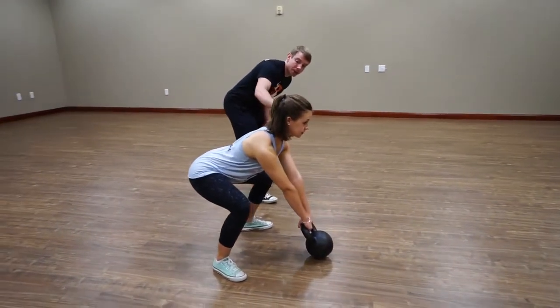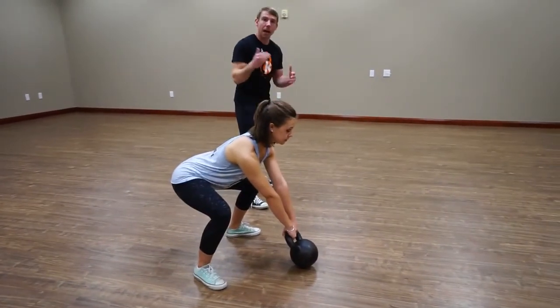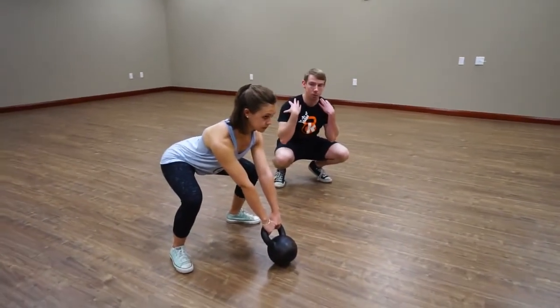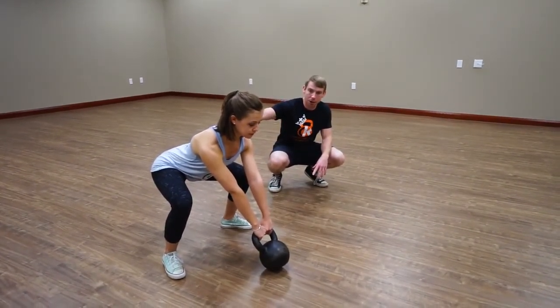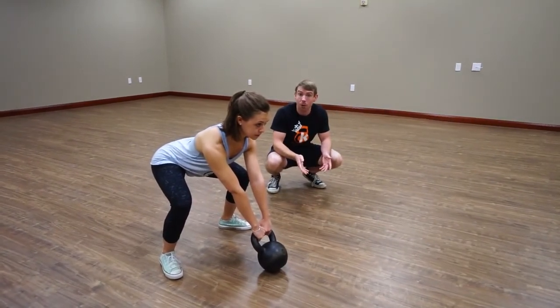Eyes are straight, back is nice and flat — that is the ready position, very similar to the deadlift. For the aim step, Claire is going to pack her lats down, getting her shoulders away from her ears, getting tension through the hamstrings by sliding the hips up and back, and then she's ready to perform the swing.